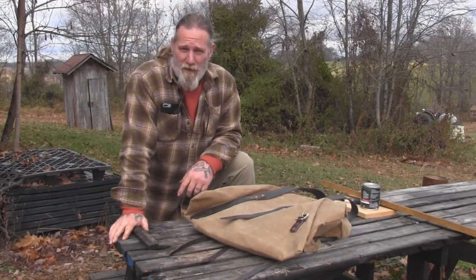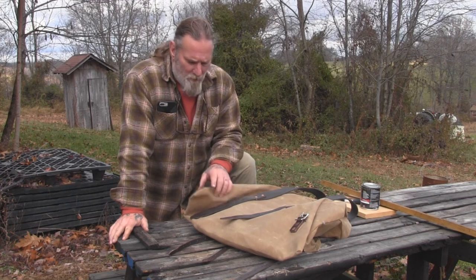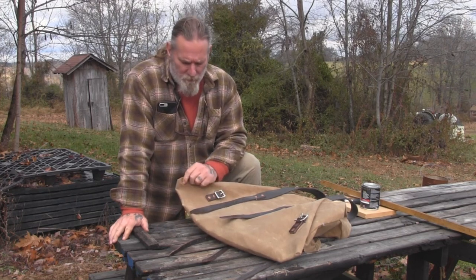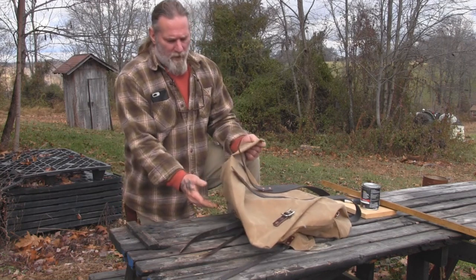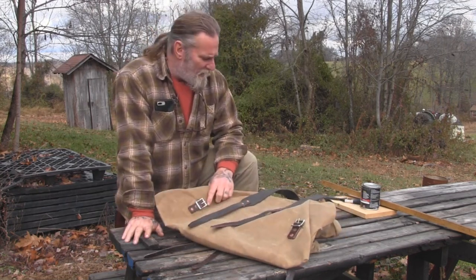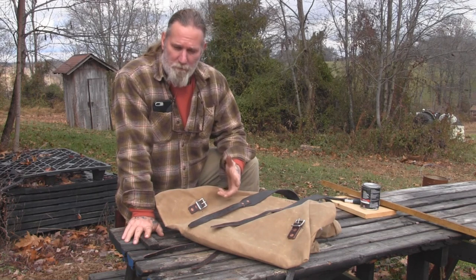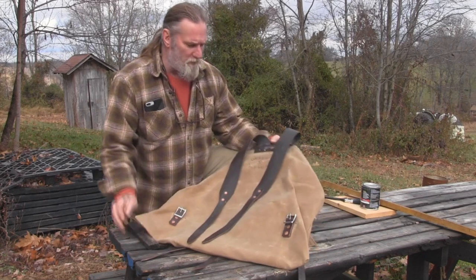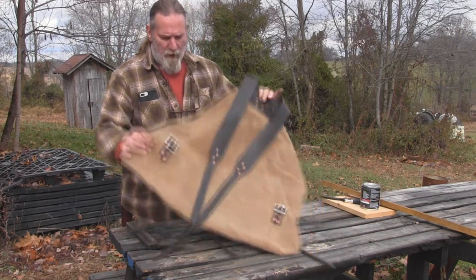Morning folks, I'm Dave Canterbury with Self Reliance Outfitters and the Pathfinder School. What I'm going to do today is a little bit of an experimental mod. I've never done this before, but I have used these Duluth pack sacks for quite a long time. I've got lots and lots of different models of pack sacks from Duluth, but the most popular is probably the number three canoe style pack.